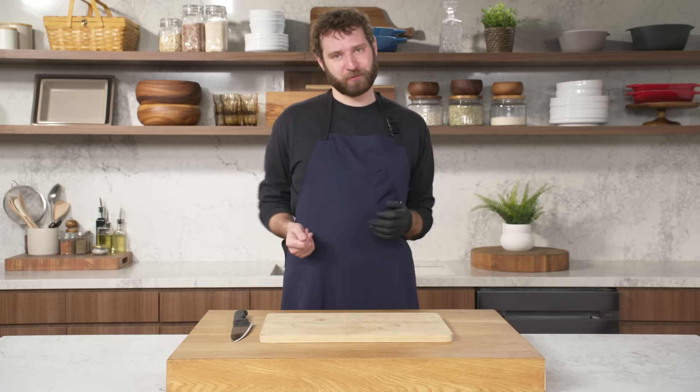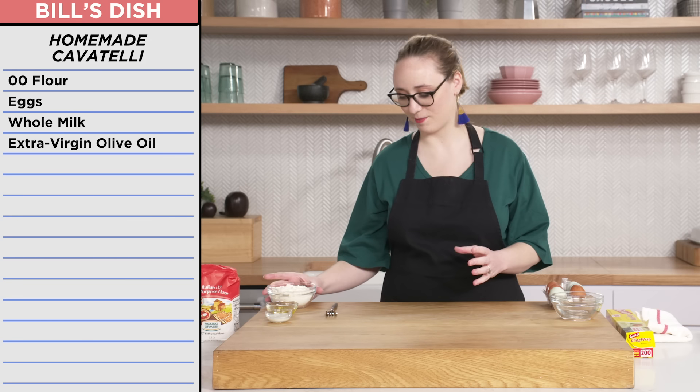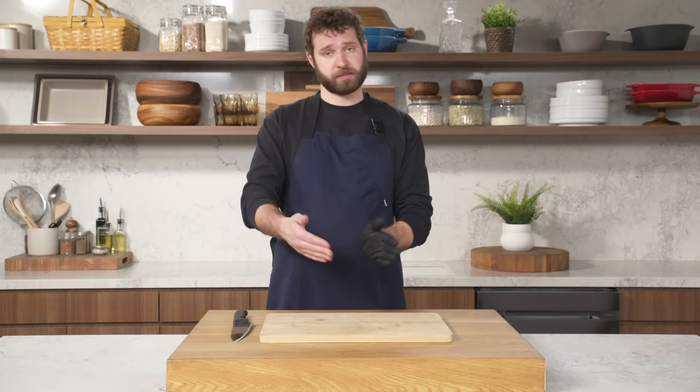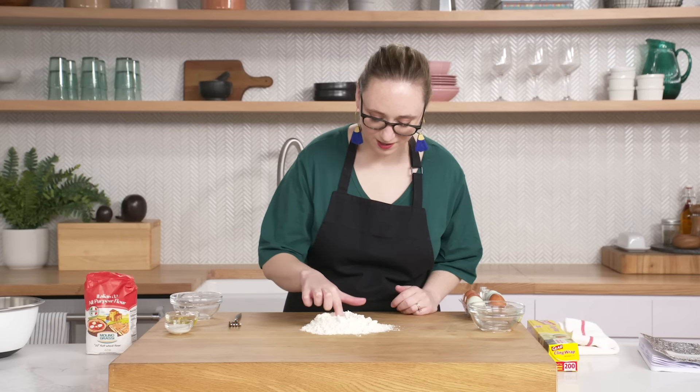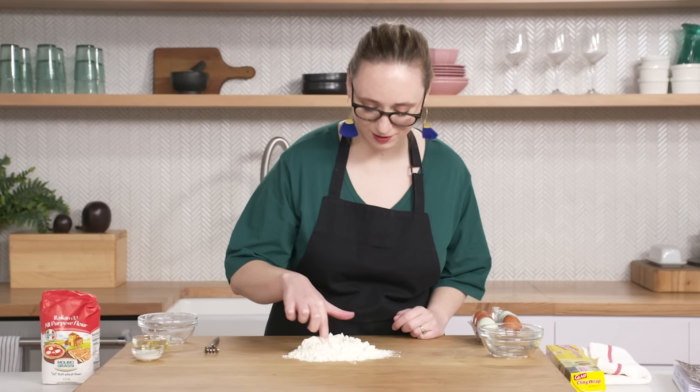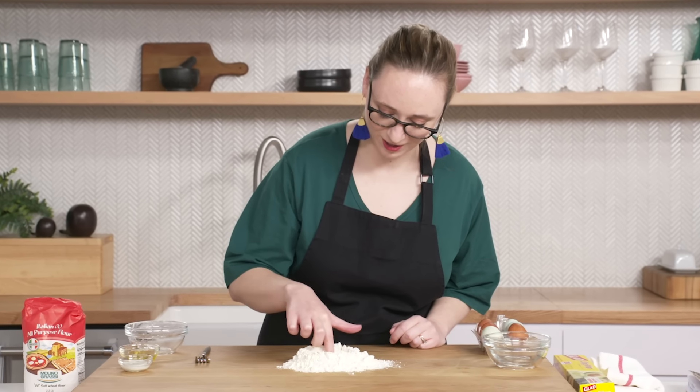I'm going to start my pasta dough. For the cavatelli, I was going to make my own pasta dough — something I do all the time, super easy, feels more impressive than it actually is hard. I have made pasta dough before. I have not made cavatelli before, but I'm going to go with my gut and see what happens. So Emily, don't be intimidated — this is a super easy trick. Once you do it once, you'll want to do it all the time. First thing I'm going to do is simply make a well with my flour.